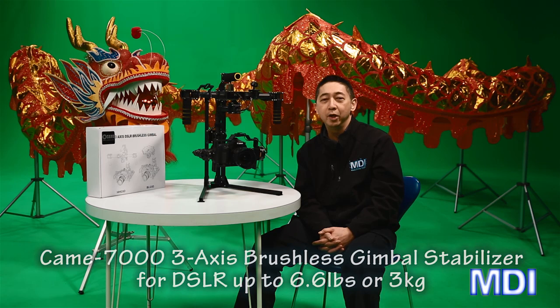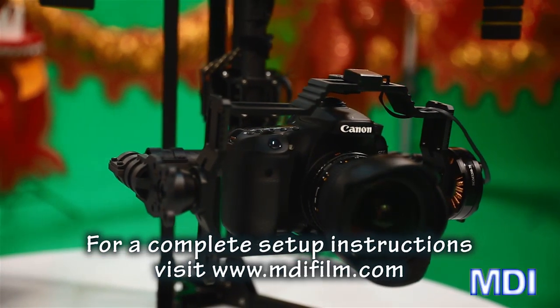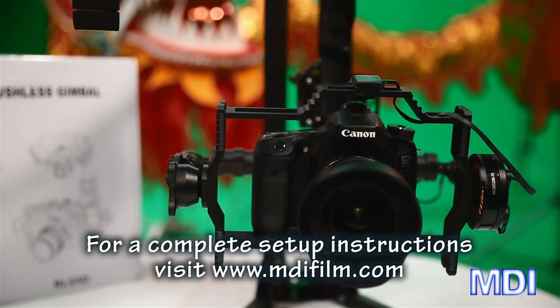Hello everybody, this is Johnny here with MDI. I'm here to talk about the CAME 7000, which is a 3-axis brushless gimbal — an electronic stabilizer for your camera. This is a camera gimbal for any camera weighing up to 6.6 pounds, which is about 2.5 kilograms.